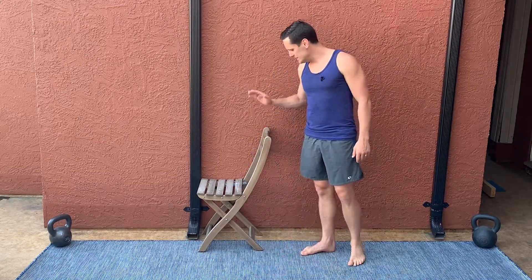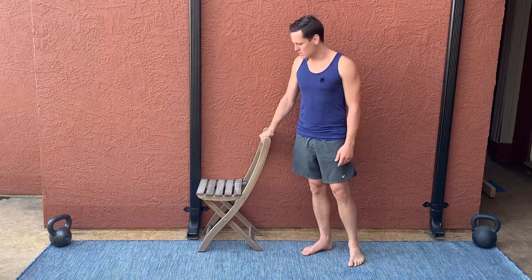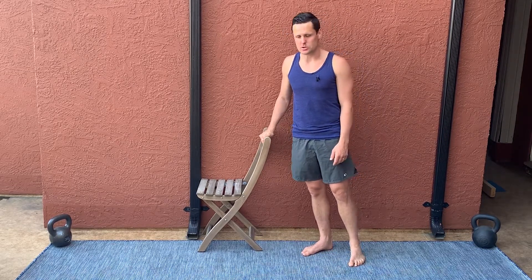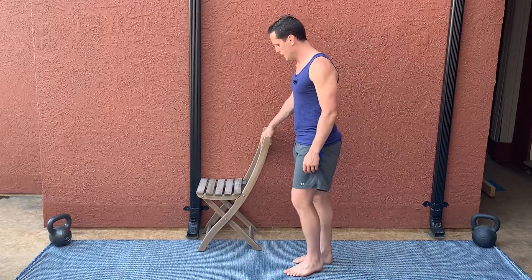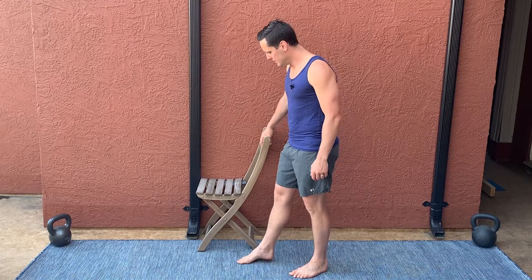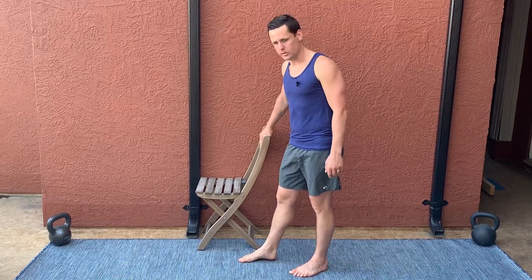To do this exercise, I need some kind of banister, railing, or chair that I can hold on to with my opposite upper extremity. You'll eventually be able to do it without holding on to anything, but start with something to hold on to. I want to do my inside foot, so I'm going to do my right ankle with my right hand holding on to something.